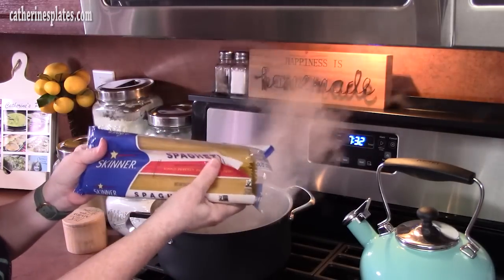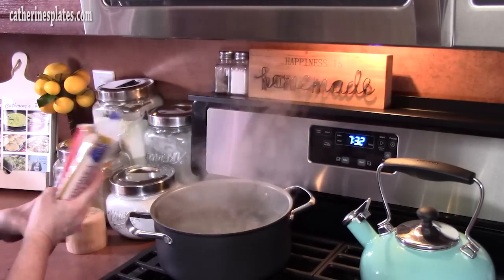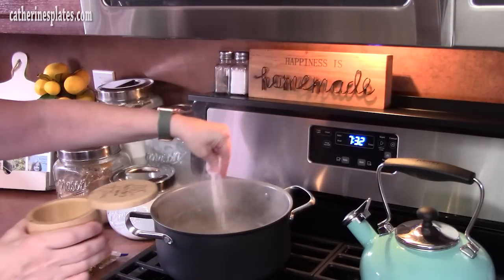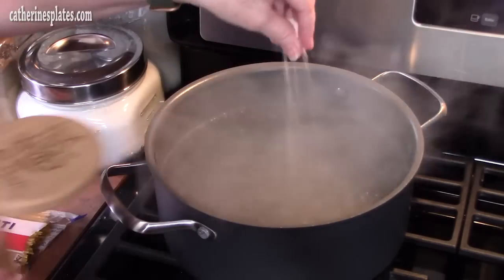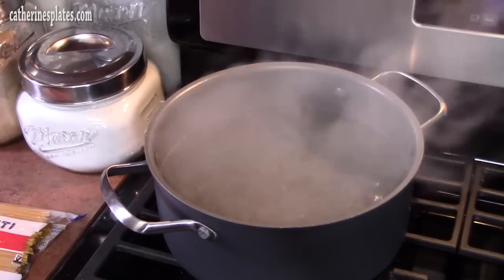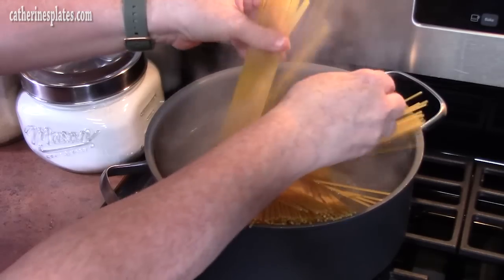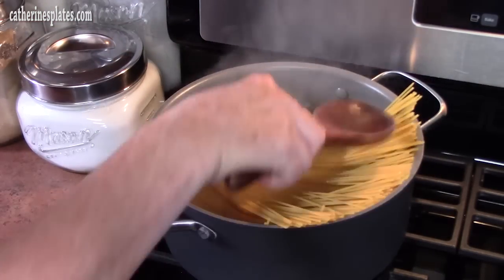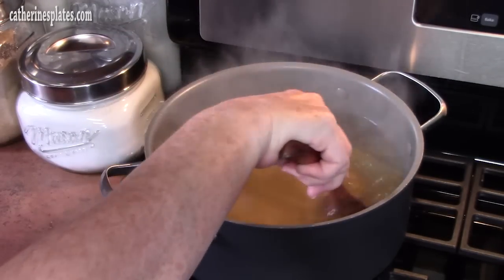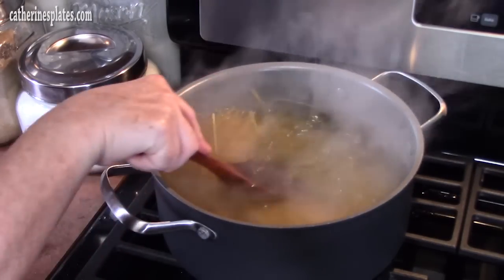First step is we're going to cook one pound of spaghetti. I've already got my water to a boil. We're going to go ahead and season with some salt — about a tablespoon — to get that flavored. Then we're going to add in the spaghetti. You want to stir it for about 30 seconds to a minute; that'll keep it all from sticking. We're going to cook this for 10 minutes.